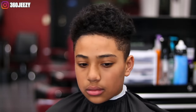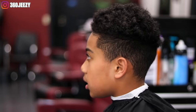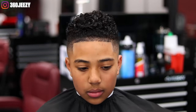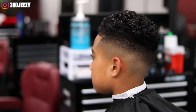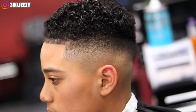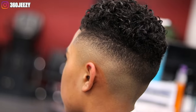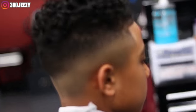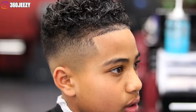All right YouTube, this is how my client came in and this is how he left — can I get a drum roll please? This is the cut. If you like it, please give it a thumbs up. If you're new to my channel, hit that subscribe button. To all my house barbers, student barbers, anybody that wants to know how to cut hair professionally like a barber — I hope you learned something and got something out of this video. Thank you for watching. It's your boy 360 Jeezy, and I'm out of here.